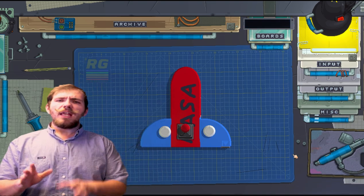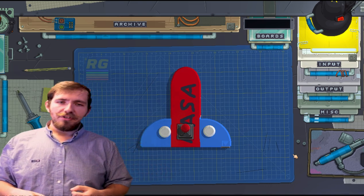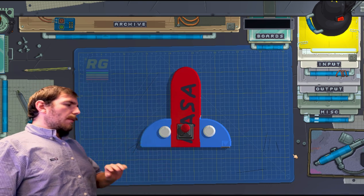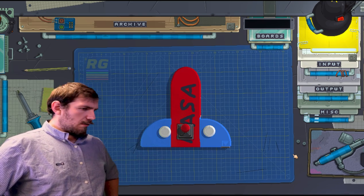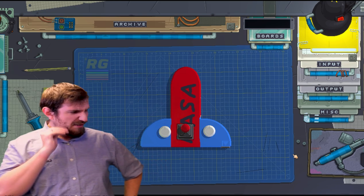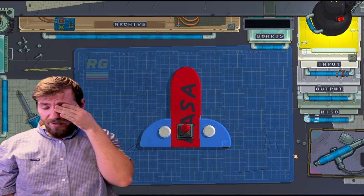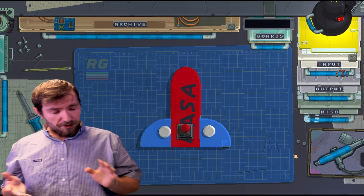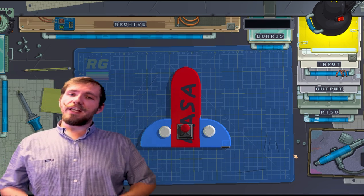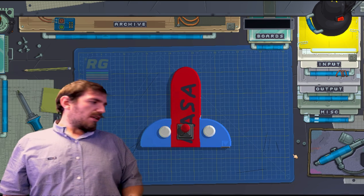Alrighty folks, now that we've given our gadget some sweet inputs, it's time to get some outputs from our gadget. Come on gadget, give me your best shot — no matter what you say, it can't hurt me. "Your mustache is stupid. And so is your content." Oh man, that's kind of mean. Moving on from my sensitive ego, let's put some screens or some blinky lights on this thing so that we know it's actually doing something other than insult.